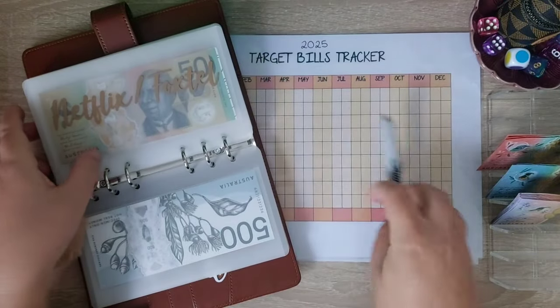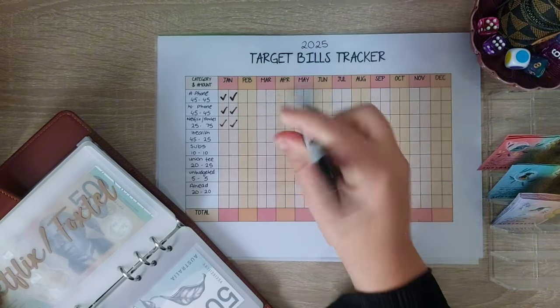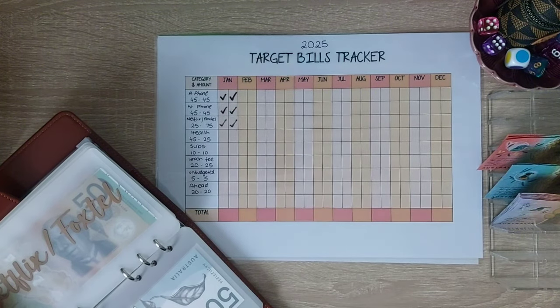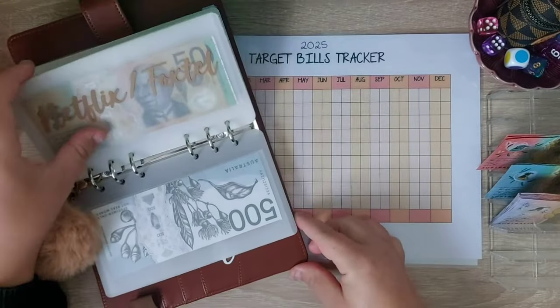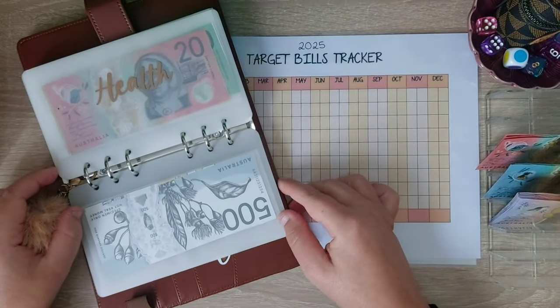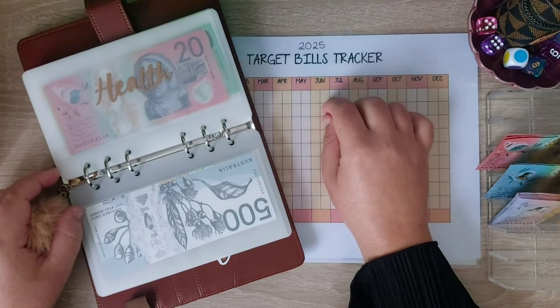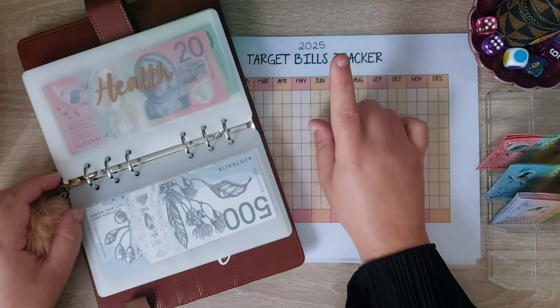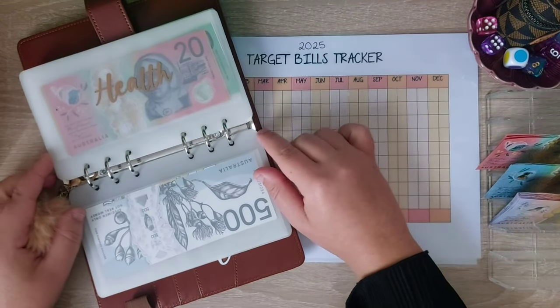This system was hard to start but once you start getting in front it is so much easier. And it's not for everyone — you do have to be really harsh on it to start with until you start catching up. Like, I was putting nearly $300 a fortnight into this and now I'm well and truly in advance, I'm only putting $100 a fortnight, just to keep it going because I don't want to give up on it either.